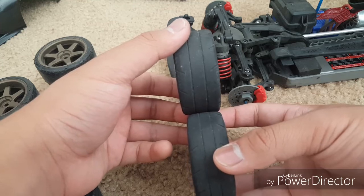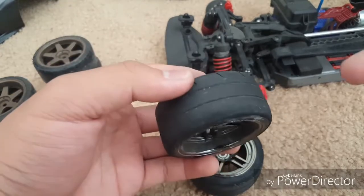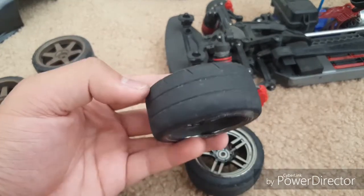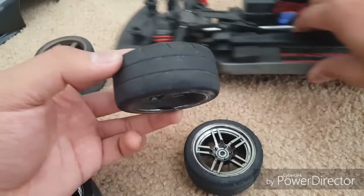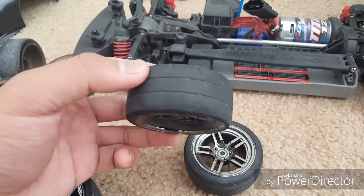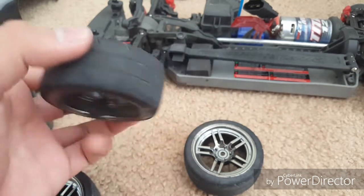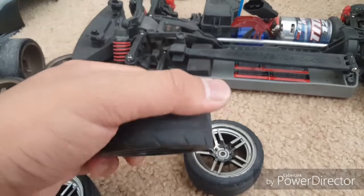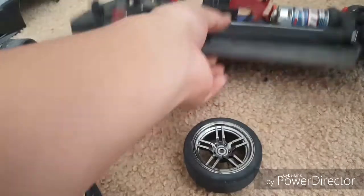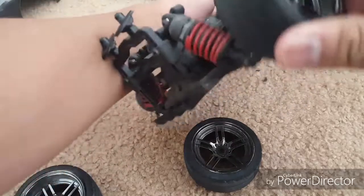You can also tell by the tread pattern. For those of you with tires that have a directional tread pattern, you can see that this tread pattern is going this way — so the rotation of the tread should be facing the direction the car is moving. In this case, this is pointing this way, so this is going to be on the right side of the car — the rear right side specifically, for those with wider rims in the back and shorter rims in the front.